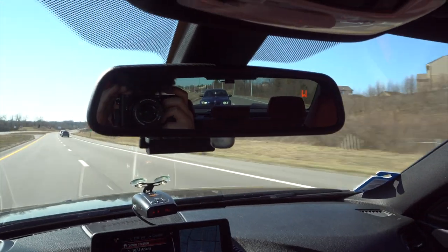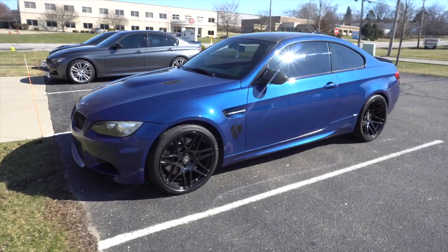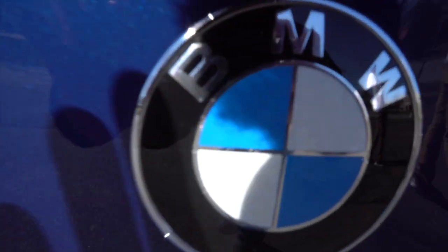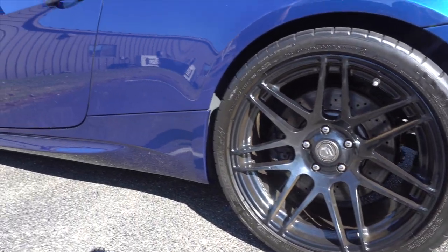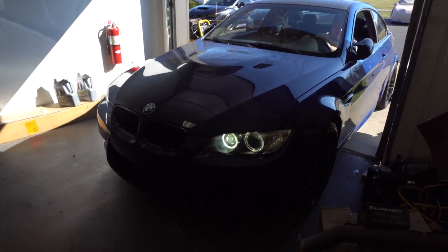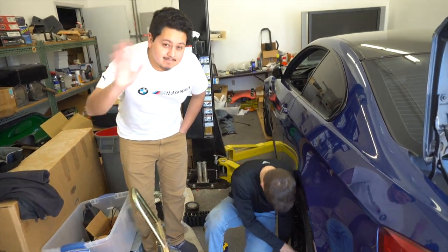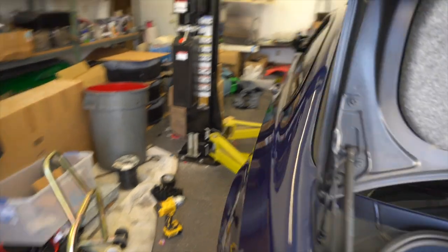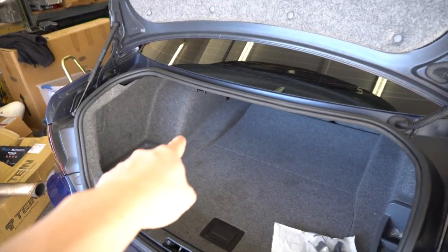Alright Kevin, this is the last time you'll be rocking stock suspension. Say hello everybody — Kevin, Tim. Step one: take off the wheels. While Tim's taking wheels off, Kevin's going to learn how to take the trunk liner out because we need to get to the top of the suspension on both sides.